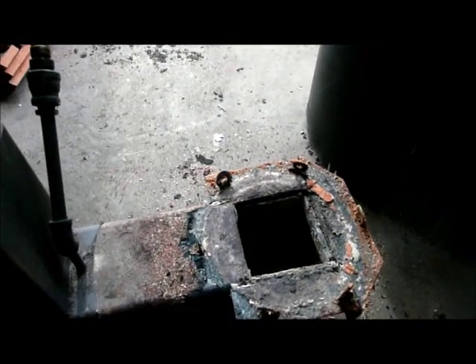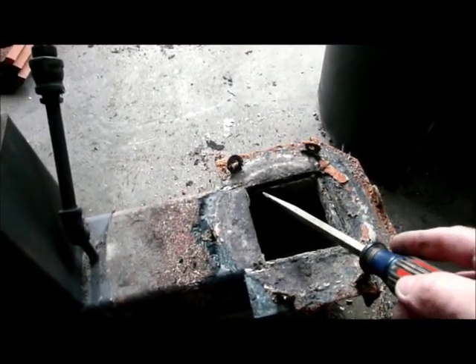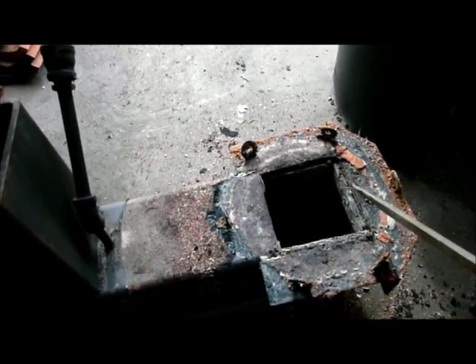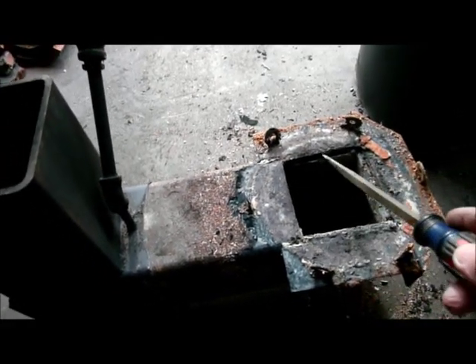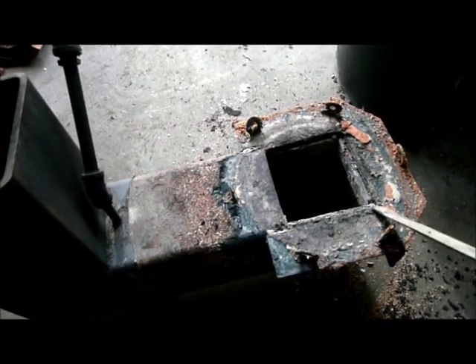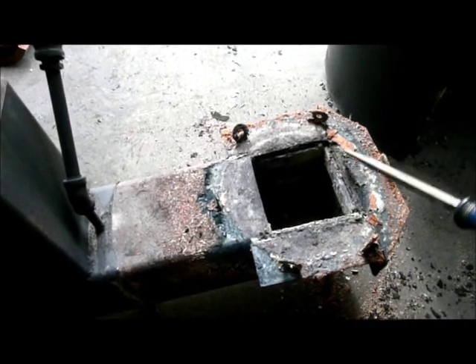Where the high heat areas are, I doubled it up, so this is all half-inch back here. And you can see major flaking or scaling of the steel. I know this is not going to stand the test of time — this isn't even a month old.